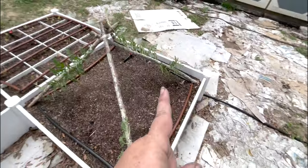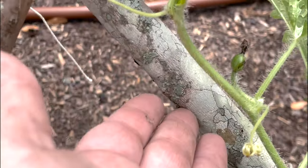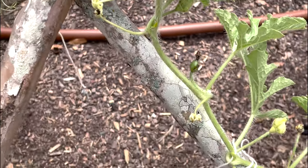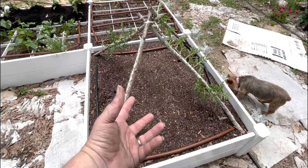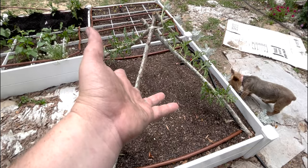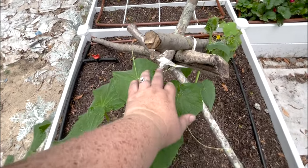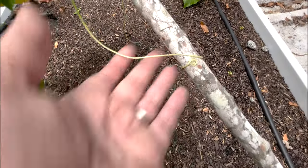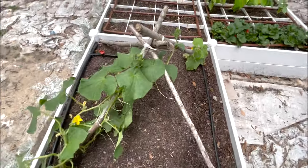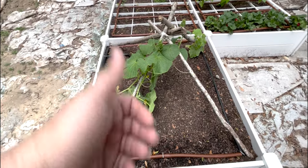Any watermelon that start to form and need help, we can make little slings out of some pantyhose or stretchy material as they grow, so that they don't break the trellis or fall and break the vine before they are fully mature. On the other hand, the cucumber has long tendrils and you can see that they do start grabbing onto everything and will literally climb this trellis by themselves if you just guide them up a little bit.